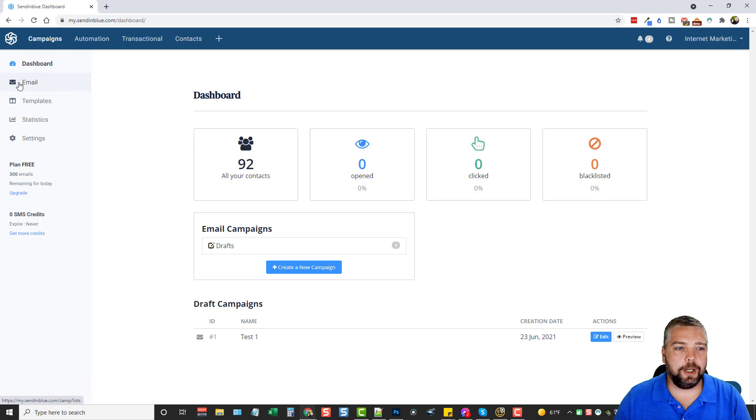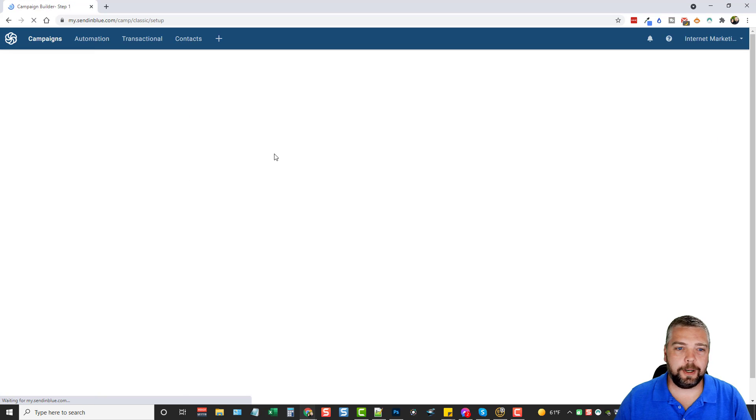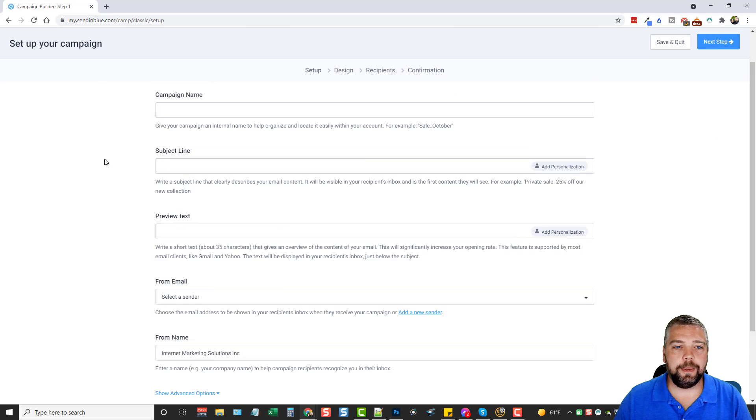You're going to see all your draft campaigns or ones you've already sent, where you can also edit and preview them. On the left-hand side, if we go down to Email, this is where you set up your email campaigns. You can see a list of all the emails you've sent, all the campaigns you've created, how many were sent, how many are in drafts, scheduled, suspended, running, or archived.